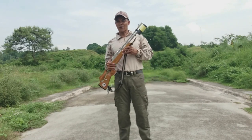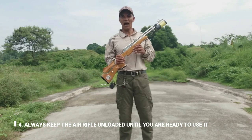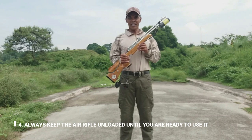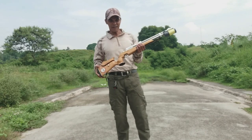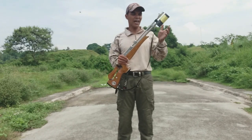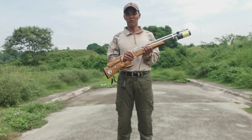Number four: always keep the air rifle unloaded until you are ready to use it. Ibig sabihin, kapag hindi mo naman siya gagamitin, tatanggalan nyo po siya ng bala. Dapat wala pong bala.